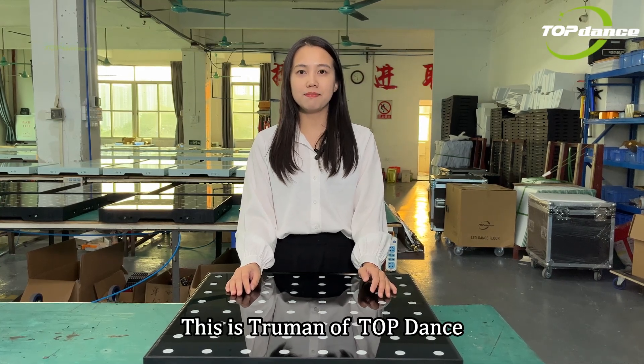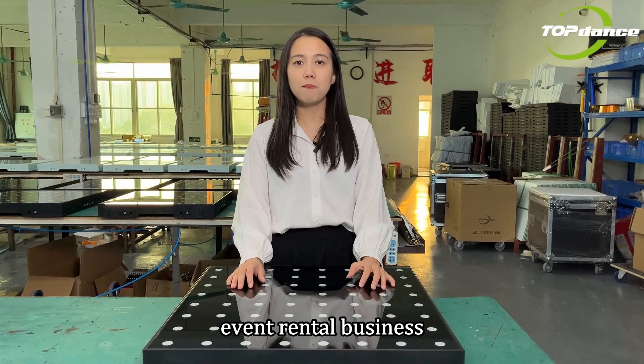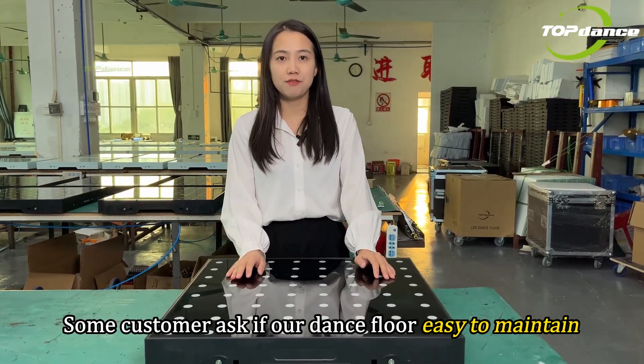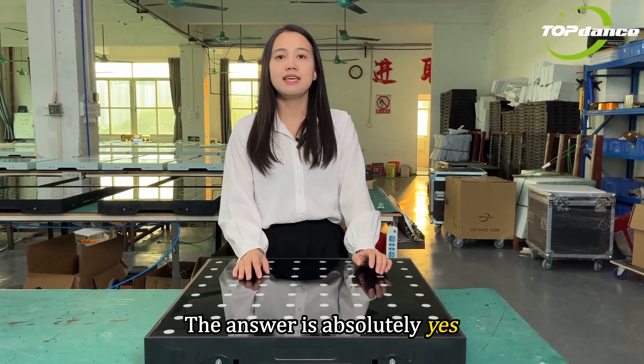Hello guys, this is Schumann of Topdance. Our LD dance floor is widely used in the advanced rental business. Some customers ask if our dance floor is easy to maintain. The answer is absolutely yes.